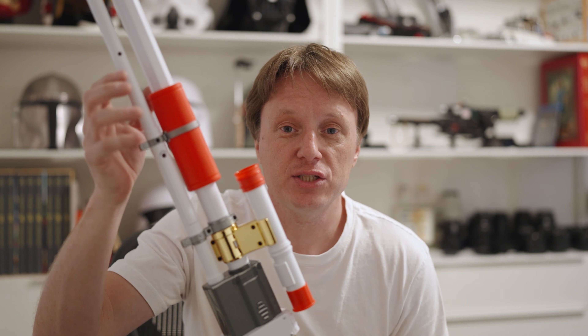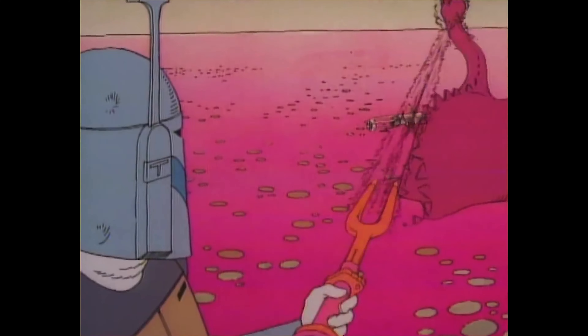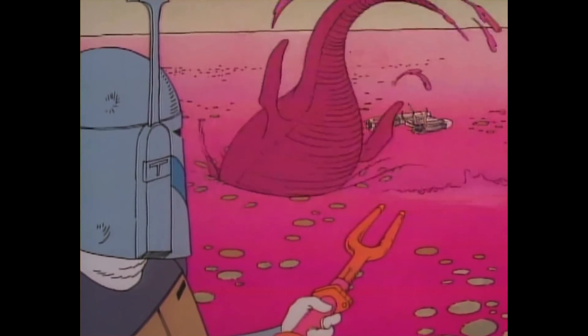Today we're talking about the Amban Phase Pulse Blaster from The Mandalorian, which actually started its life as an animated weapon used by Boba Fett in the 1978 holiday special, which you guys probably already knew.